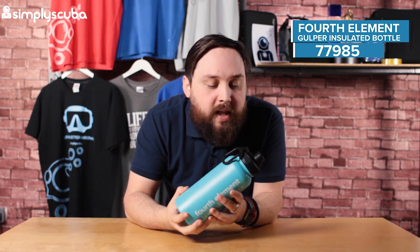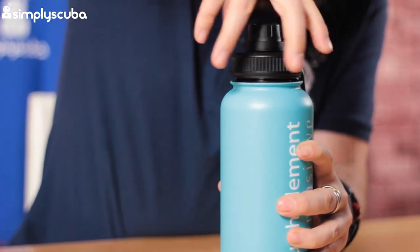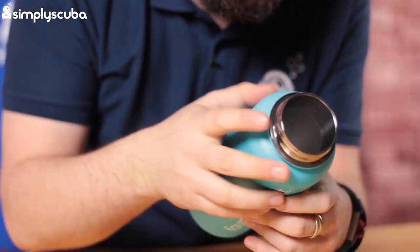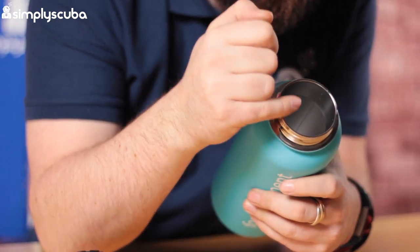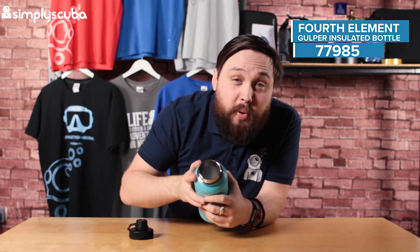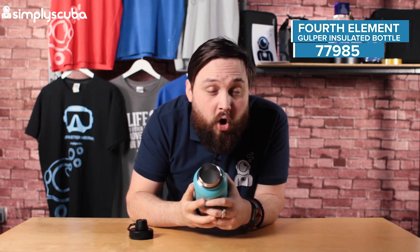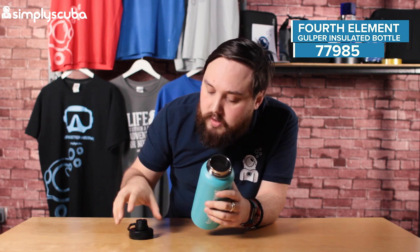It's a decent size — just under a litre, about 900ml. One of the best things about it is that the bottle has a really big opening. That means if you have a really chunky soup you can put it in there and that's going to keep it nice and hot, or if you prefer cold drinks you can fit decent sized ice cubes in it as well, which is really going to keep your cold drink cold.